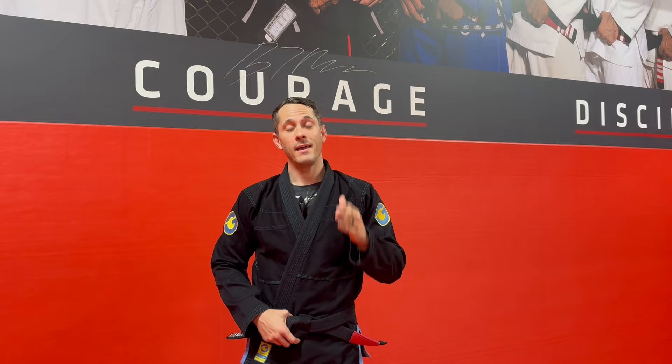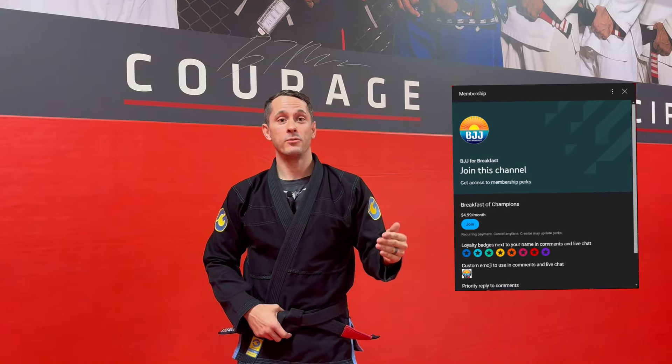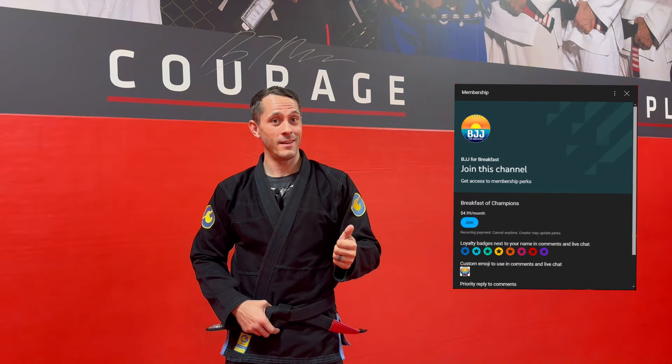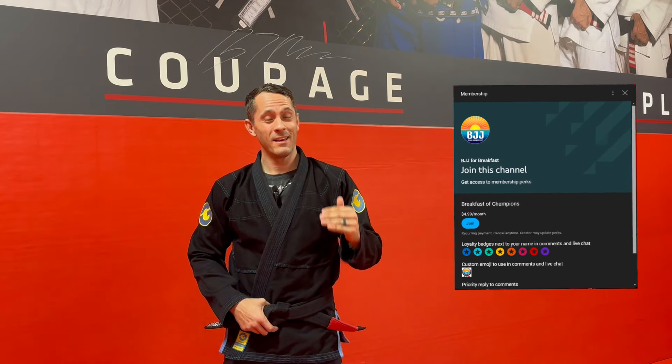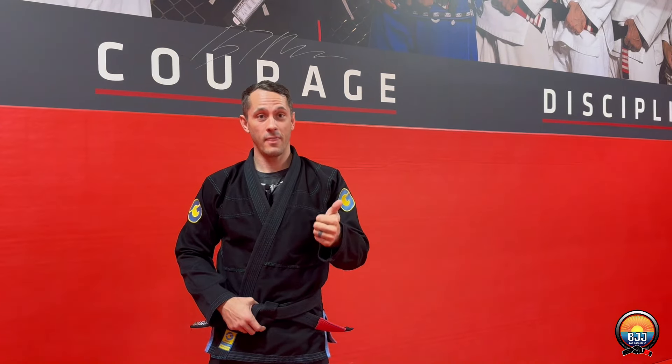What's up everybody? Thank you for supporting the channel. If you like what you're seeing and you want more content, think about joining the BJJ for Breakfast membership for just $4.99 a month — get exclusive member-only content, and it'll give you a deeper understanding of each of the videos that I post each week. Take your skills to the next level. Thank you.